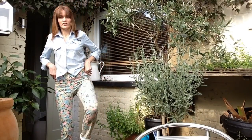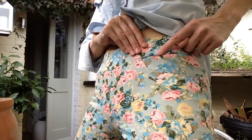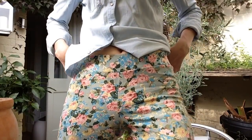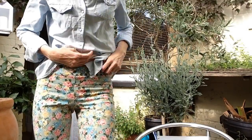They've got an elasticated waistband, some false pockets on the front, a false fly, and some nice pockets on the back.